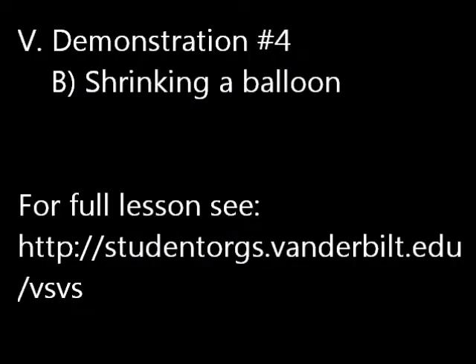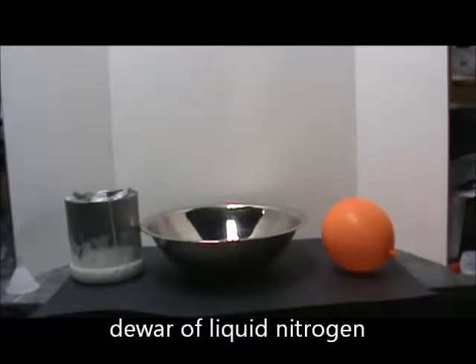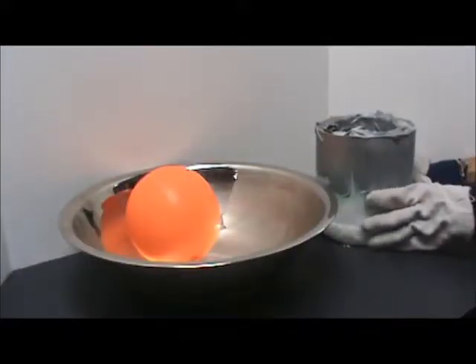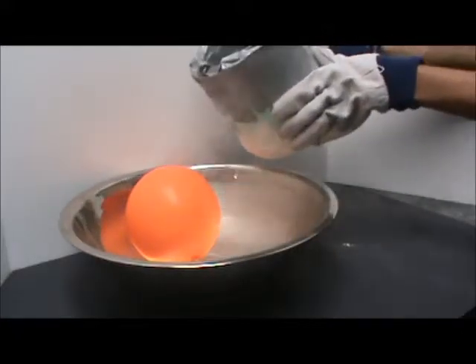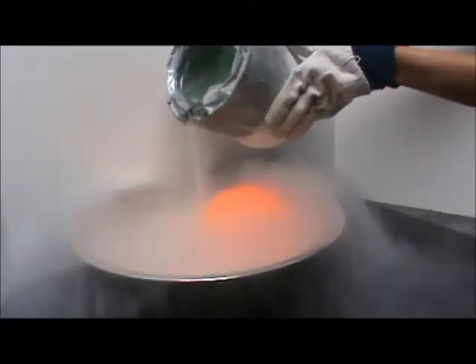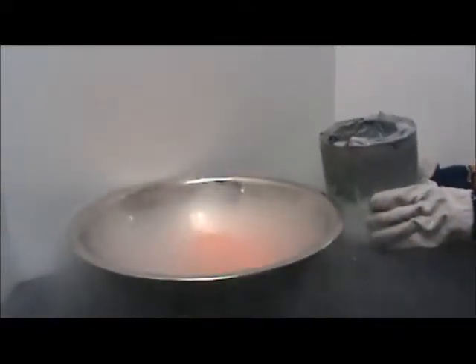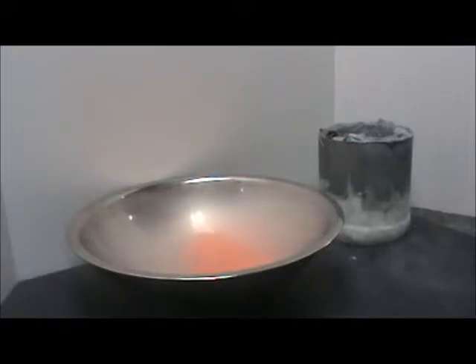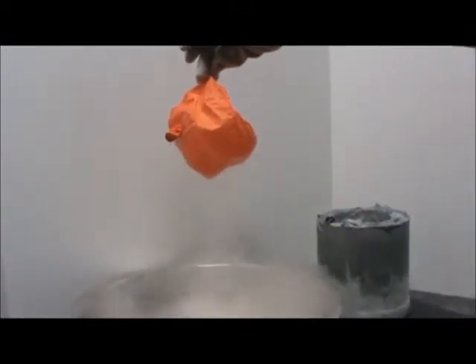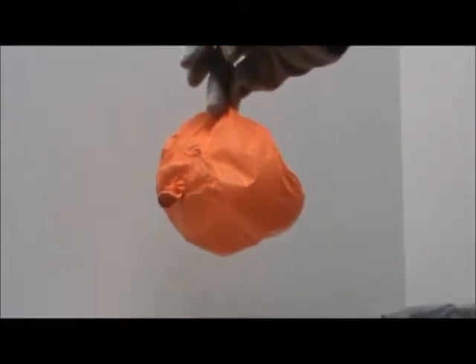Shrinking a balloon. For this demonstration you will need a small dewar of liquid nitrogen, a bowl, and an inflated balloon. Place the inflated balloon in the bowl. Pour a small amount of liquid nitrogen over the balloon. The balloon will shrink and crackle as it gets cold. Ask students to predict what will happen when you pull the balloon out of the bowl. Use a glove and remove the deflated balloon from the bowl. Students will observe the balloon inflate and return to its original state.